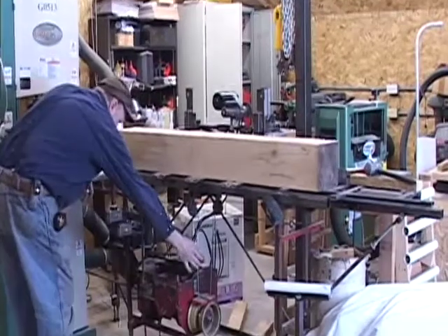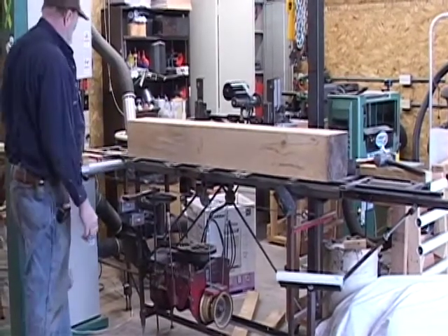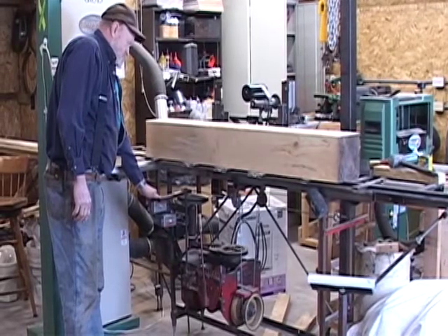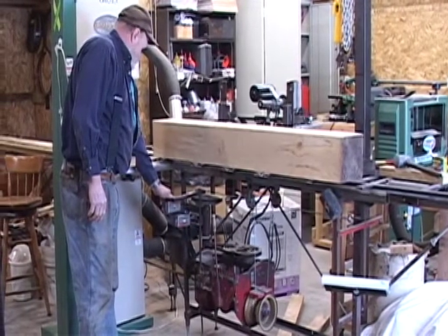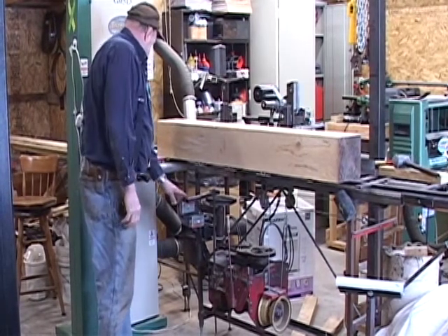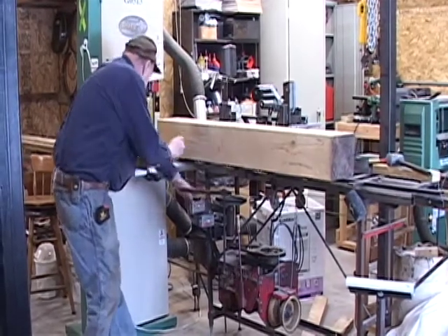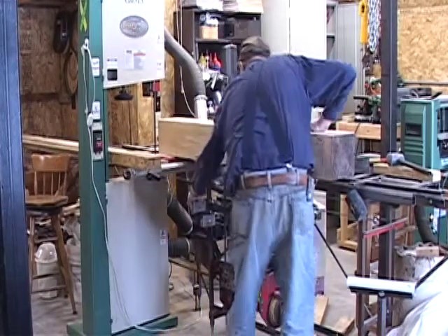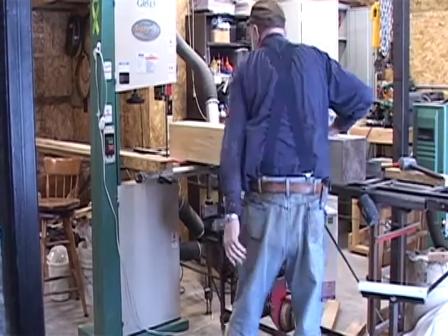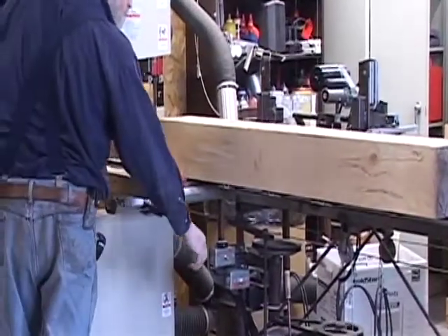Now the operator engages the carriage's forward drive, bringing the cant close enough to the blade to determine where the saw will make its cut. The operator stops the forward motion and engages the knee drive to adjust the thickness of the cut. He engages the saw, starts the dust collector and makes the cut.